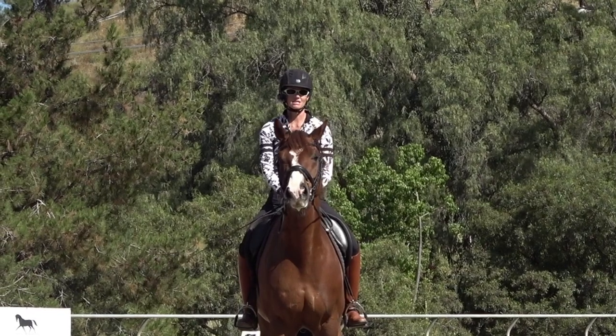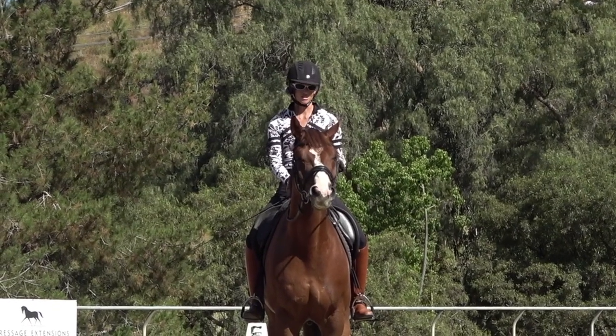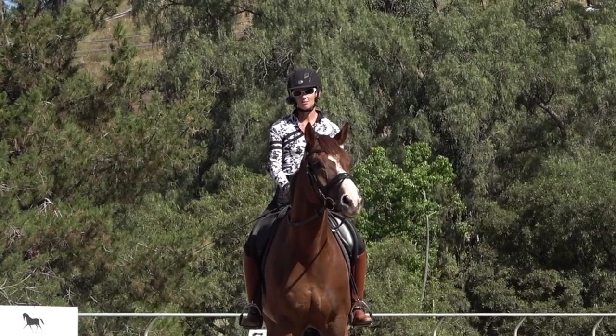The key with the flying changes is the preparation. You have to have the basics and the preparation so good, then try a few changes and then go back to the basics, go back to the preparation. I'm going to talk you through a little bit what I do with him.